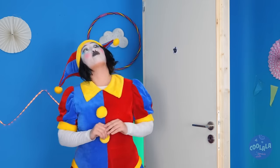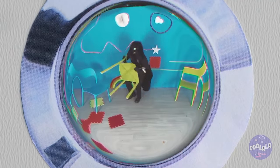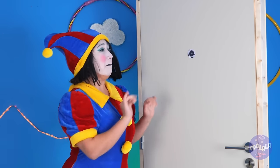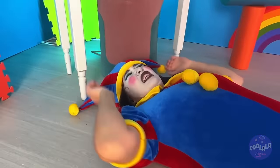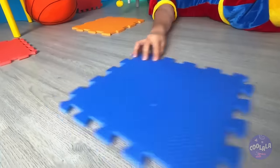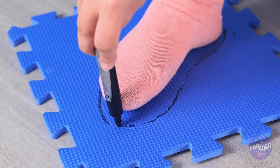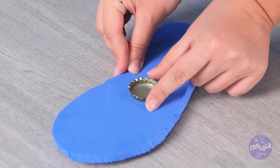Just in time, too. I think someone's following us. Watch out — he's got a chair. Careful, you stepped in glue. We're going to need to make you a new shoe. We've got your size — a bottle cap. Add some glue and another cap on top.